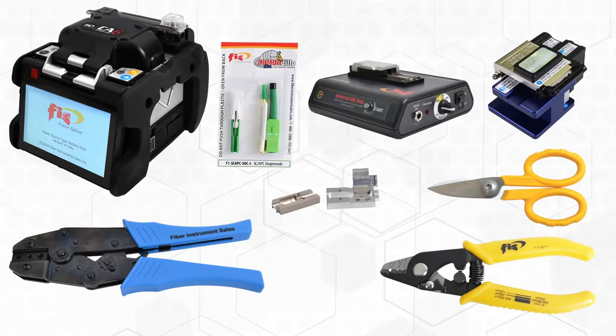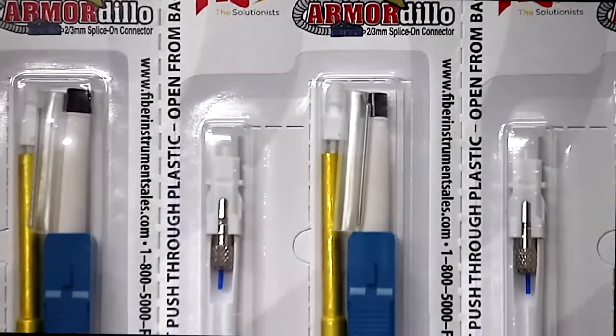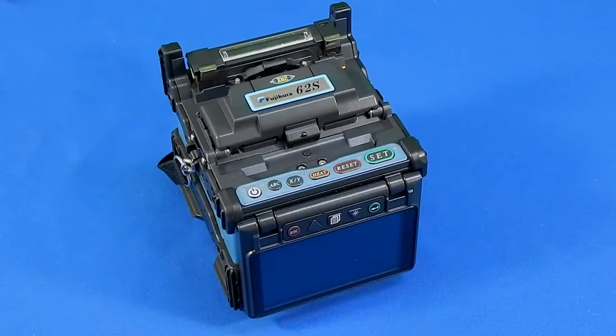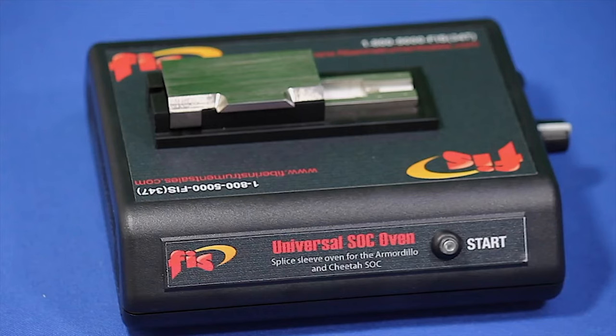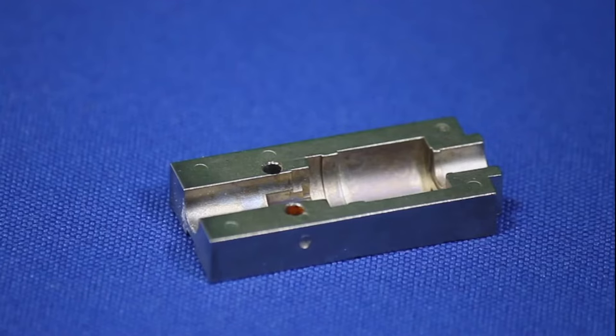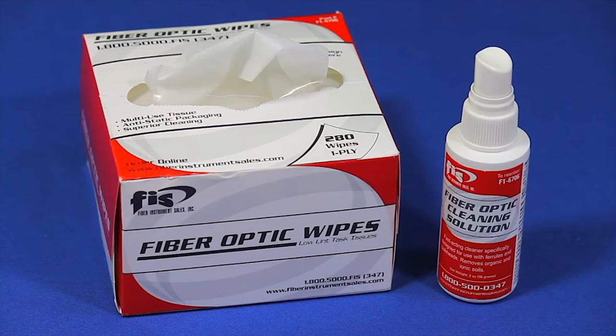Our next six-minute video shows the installation of the splice-on connector on a 3-millimeter diameter fiber cable using an AFL splicer. The crimping of the sleeve to the cable and Kevlar provides extra pull strength. You will see the termination process using Fiber Instruments Sales' Armadillo 3-millimeter splice-on connector with the Fujikura 62S Core Alignment Fusion Splicer. Items needed: Fujikura CT30 Cleaver, FIS Universal SOC Oven, SOC Holder, 3-millimeter Cordage Holder, Crimp Tool, Kevlar Shears and Tri-Hole Stripper, Cleaning Solution and Wipes, and a Screwdriver.